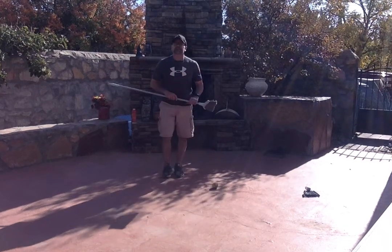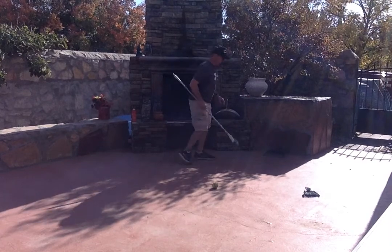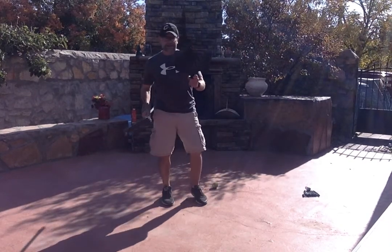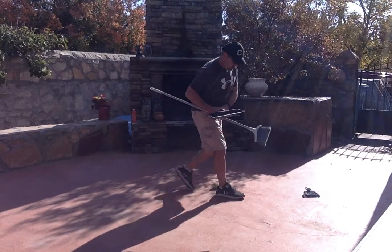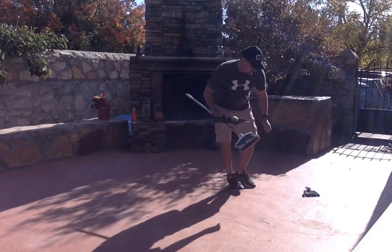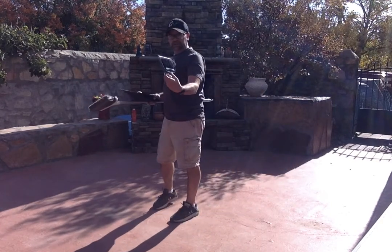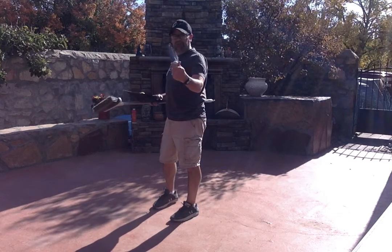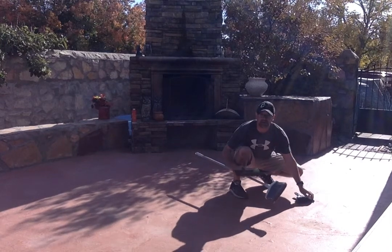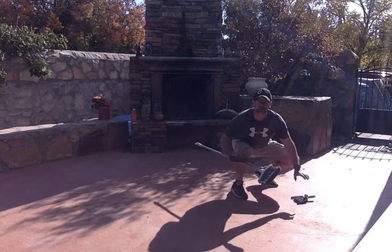Good morning everyone. We're going to play a game today called Broom Golf or Broom Ball. What you need is a broom and a dustpan and a tennis ball, or any type of ball will actually work. If you don't have a big one, you can use a small dustpan and a small broom. You can use a golf ball — this is actually a foosball we have here. You guys can copy how I set up my course or set it up a little differently if you'd like.